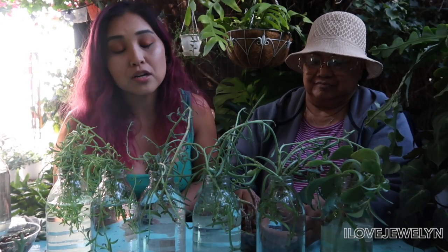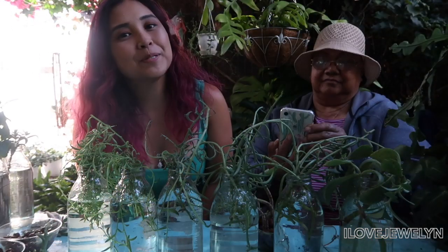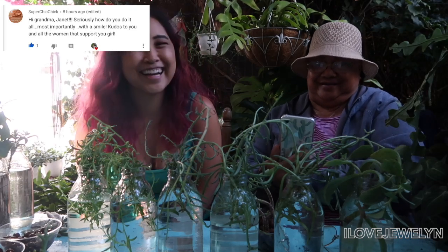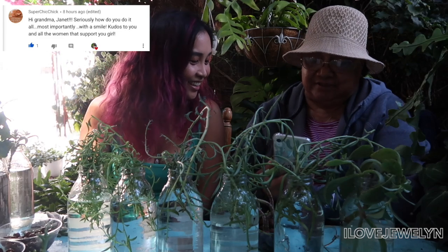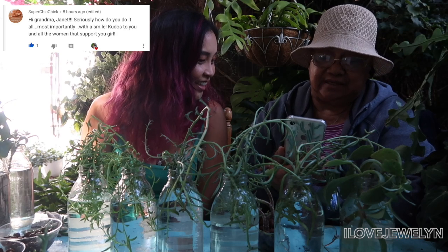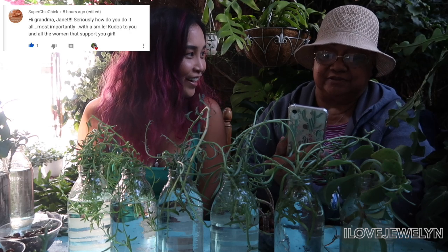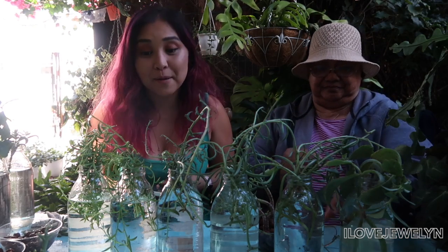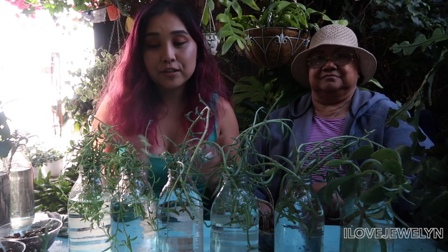I hope you guys enjoyed seeing Planting with Julen propagating from my collection, succulent edition. Again, senecios are the easiest to propagate for putting into water vessels. And if you really wanted to, you can go ahead and take all the petals off like off of your echeveria or sedums and get more. But where I'm at in my collection, this is the most I would do for propagating from succulents — a fix up and then making more babies for upcoming gifts. I hope you guys enjoyed today's video seeing my grandma and I in the patio and space. If you guys are new, welcome to the channel. Hit the bell and subscribe button to be notified on my daily uploads. Before we wrap up today's video, I want to do another Plant Friends shoutout. Today's Plant Friends shoutout goes to Super Chick Chick. Hi grandma Janet. Seriously, how do you do it all? Most importantly, with a smile — kudos to you and all the women that support you. Thank you so much for supporting the channel.